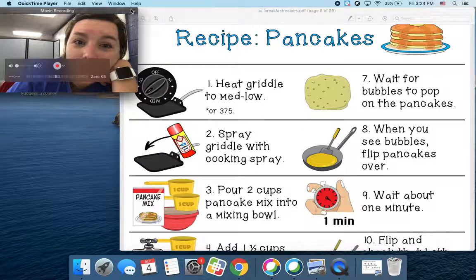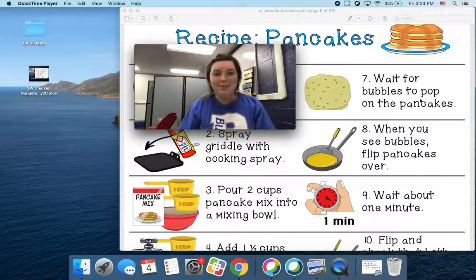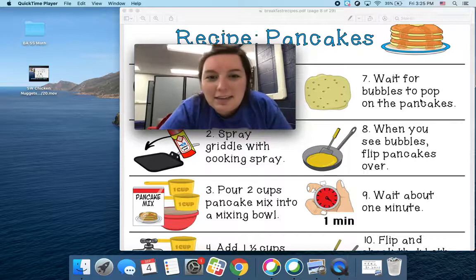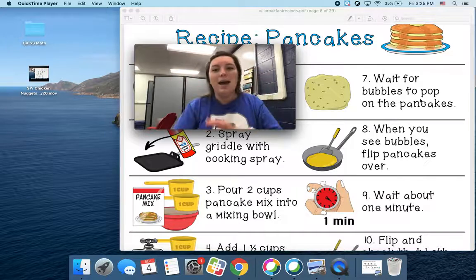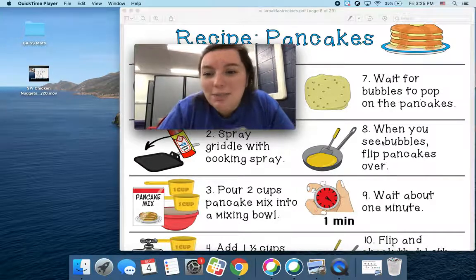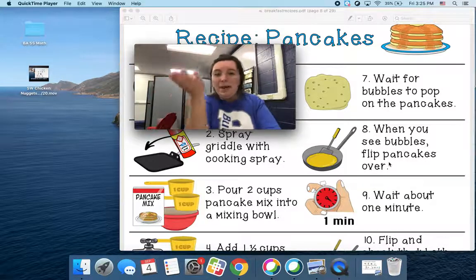Number seven: you're going to wait for bubbles to pop. Can you guys show me that? Pop on the pancakes. So there's going to be lots of little bubbles that pop, pop, pop, pop, pop on the pancake. When you see bubbles — number eight — when you see bubbles, it's time to flip your pancake.